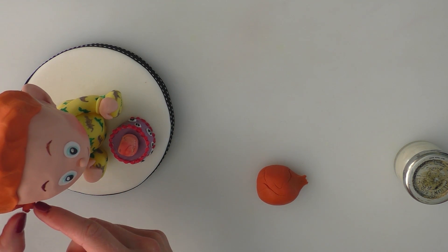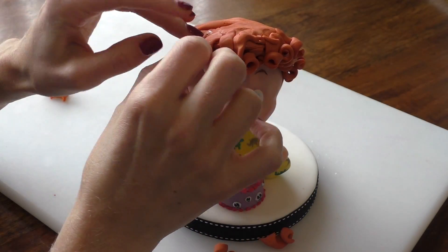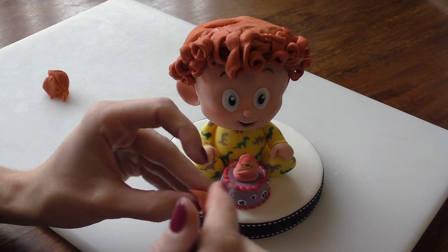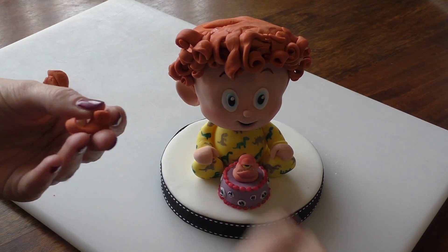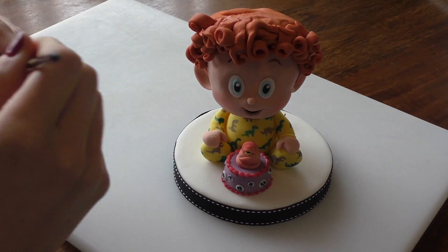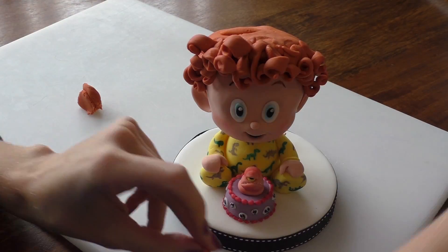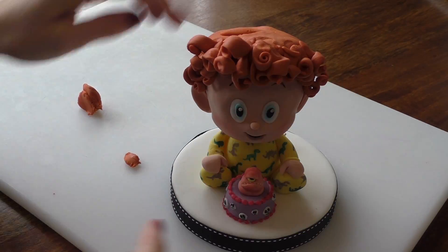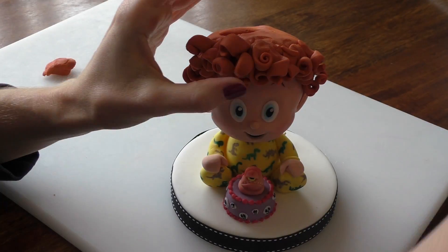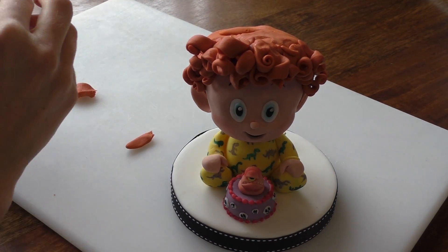We're just going to keep doing that now. It's going to be really boring for you to watch every single curl so I'll speed up the process. If you struggle to just twist it between your fingers just wrap it around a cocktail stick — that's fine. I'm literally going to do the same thing, fully covering everywhere on his head. But we're going to make the curls a little bit bigger as we get to the top — smaller near the ears and around the back, and as you get to the top you can get bigger and bigger with them.